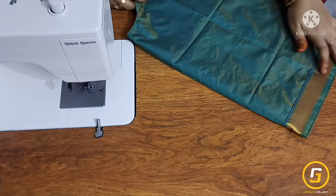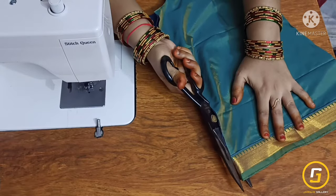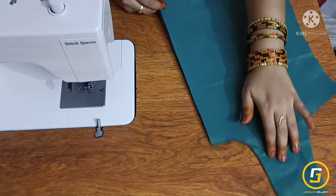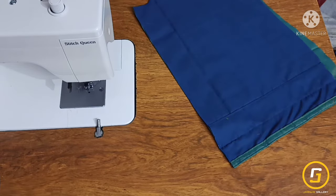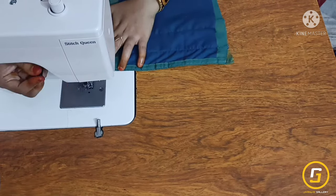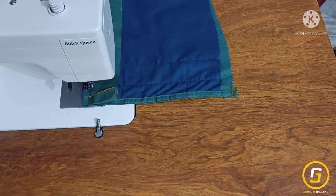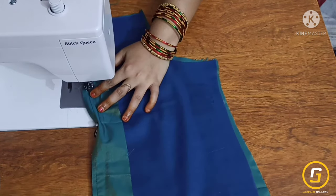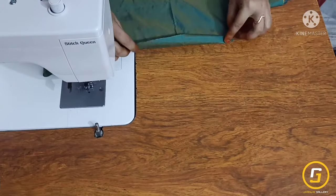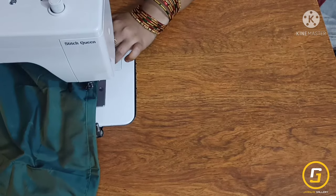Next, we will attach hooks and kaja. Then fold the blouse in half and fold the back side. Fold the blouse in half with a double fold, making 1 stitch in the middle.